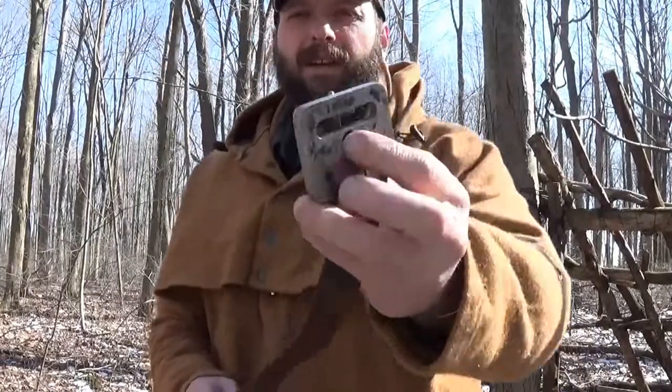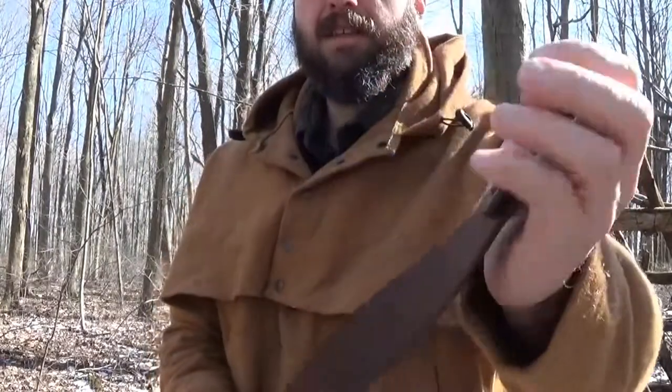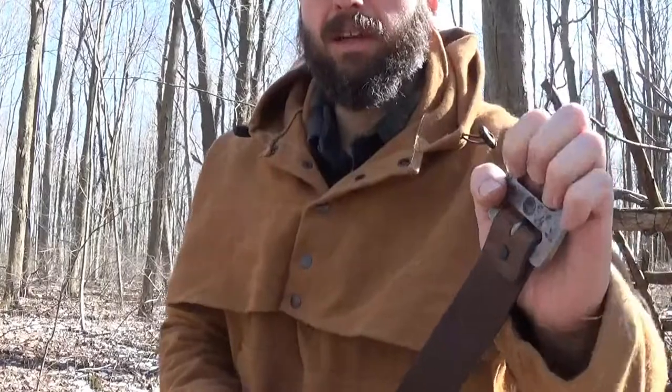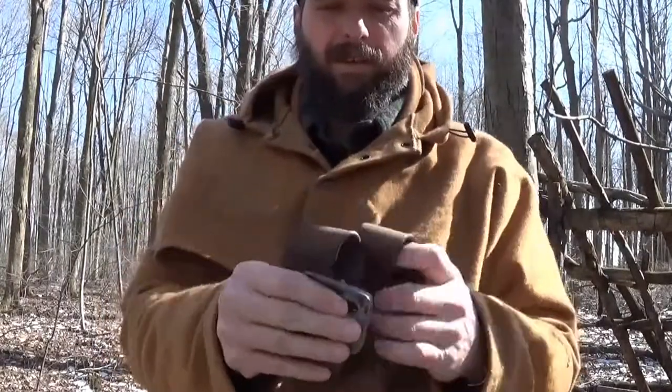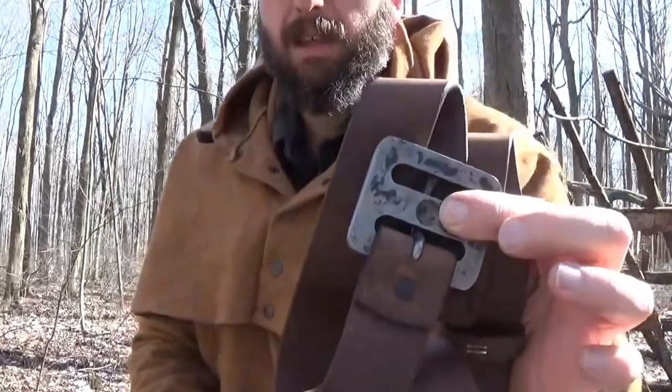I wouldn't bet on it. When I utilize this, I'm going to do my burn in just holding onto the buckle itself. I bet it's going to transfer heat really fast. No big deal — you can use a glove. If you don't have your gloves, you've got your leather belt that you can bundle up and insulate your hand from the heat of the buckle. But since that is the primary focus of this belt buckle as a handhold, let's go ahead and make a bow drill fire and see how it works.